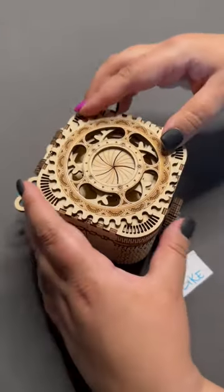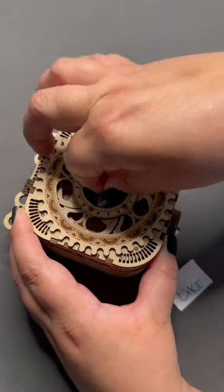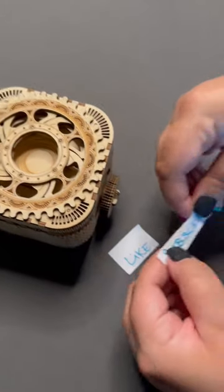If you'd like to give this puzzle a try, you can click the Find It Here link in the description. Let me know what you think about this puzzle in the comments below, and don't forget to like and subscribe.